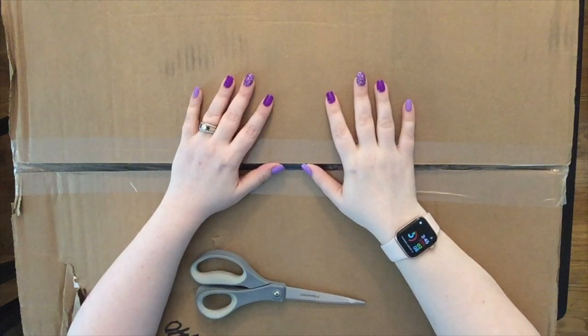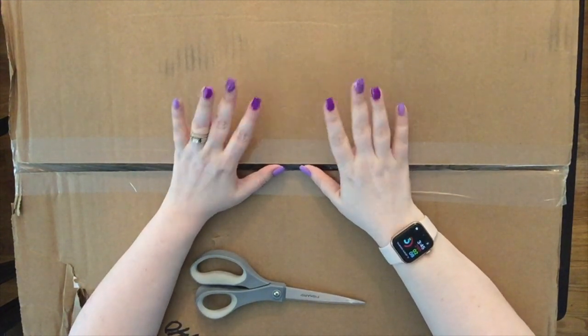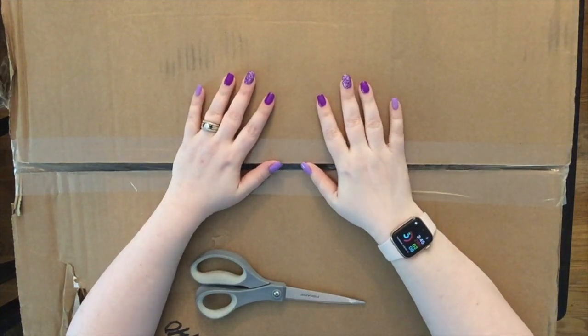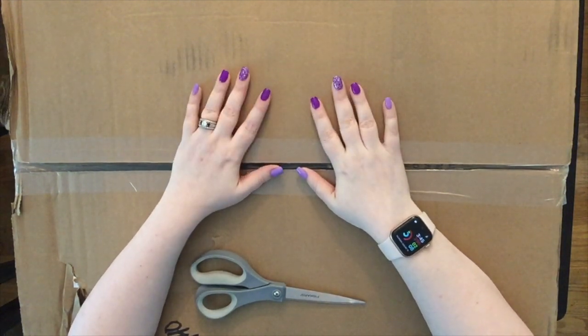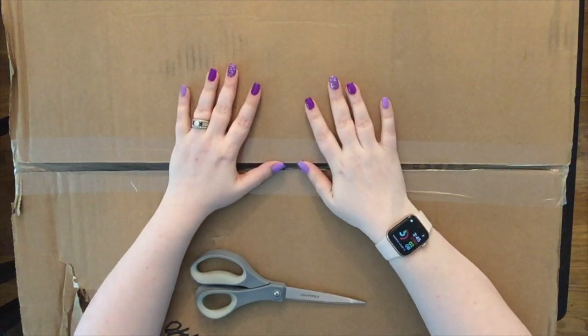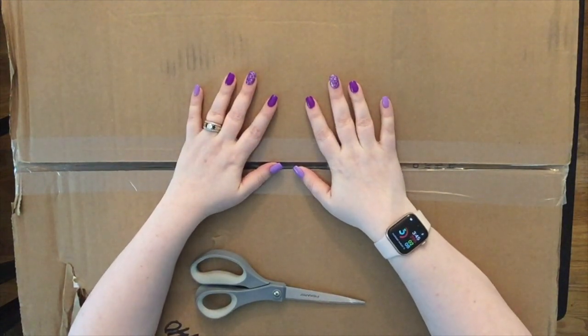Hey YouTube, this is Fablondi here with Fablondi Bricks and welcome to my channel, brand new to YouTube. I hope that you enjoy everything that you see and welcome to my first video. My video today is going to be a Lego haul that I got from Lego.com.